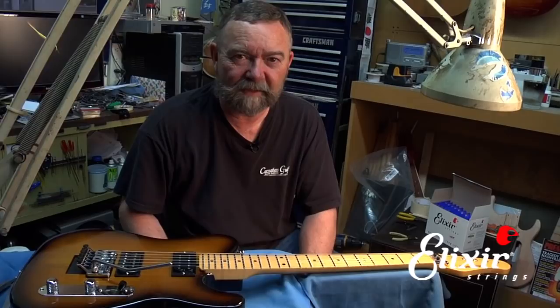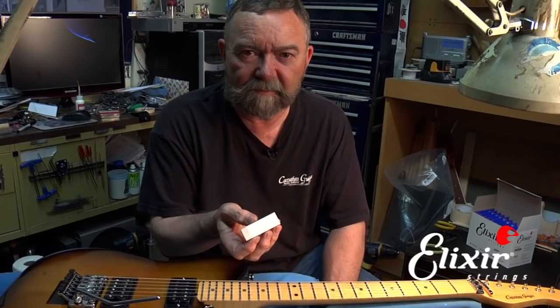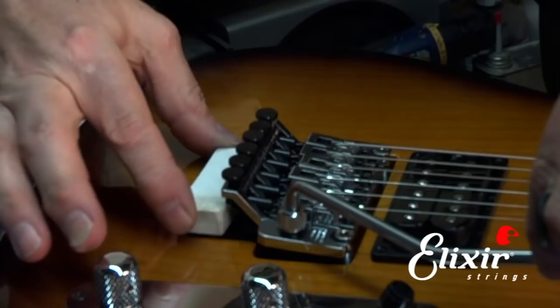Step one — before you do anything, get something like an eraser or perhaps a piece of wine cork that you can put under the back of the tremolo. So we basically push down on the arm and insert this under the tremolo, and now that stabilizes it so that even if I remove strings, all the rest of the strings will stay relatively in tune.